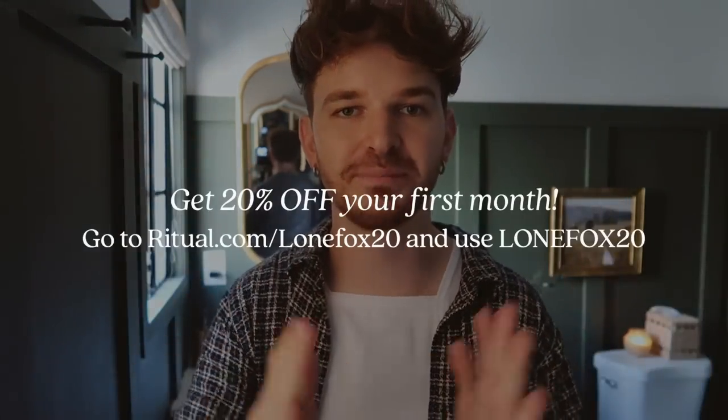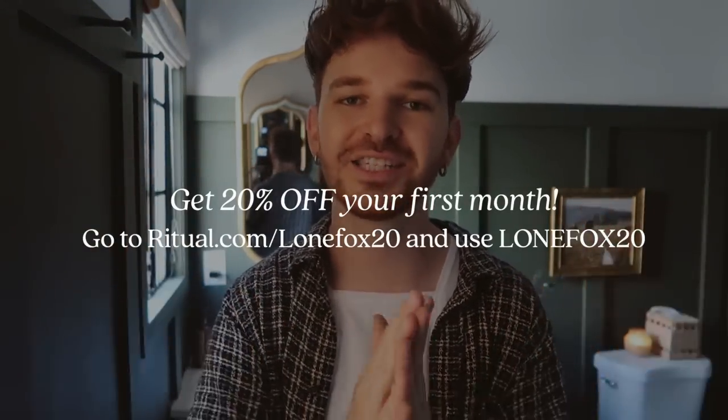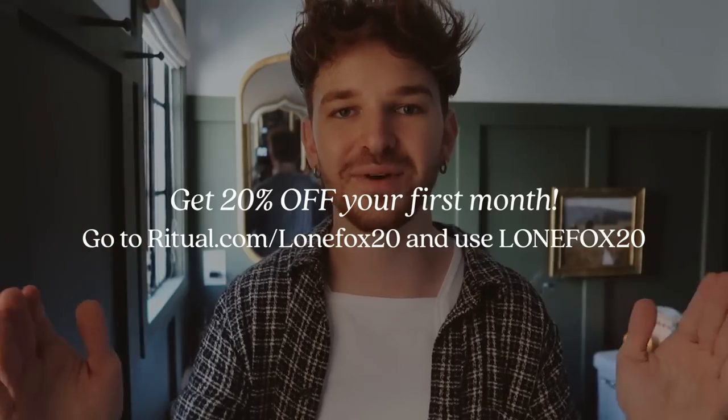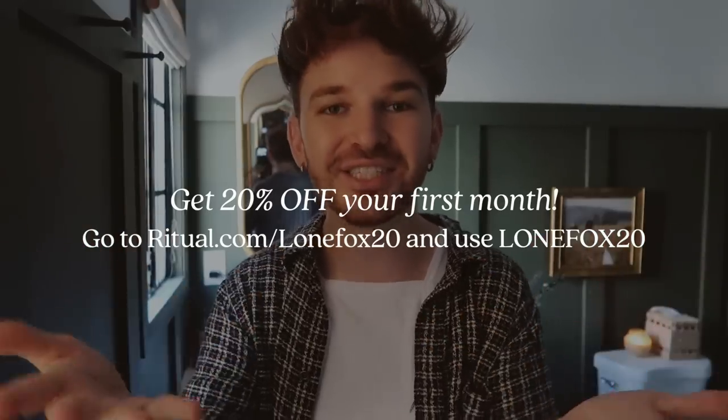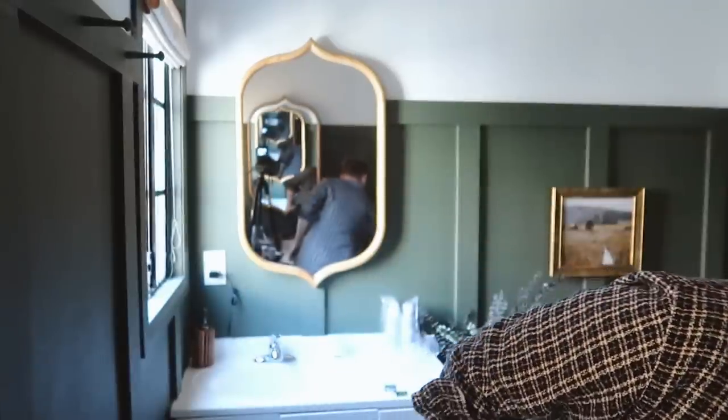Whenever I'm brushing my teeth or getting ready in the morning I just grab them and I'm good to go. If you're interested, use the link at the top of the description box or the one on screen — it's ritual.com/loanfox20 — and use promo code LOANFOX20 at checkout, which is exclusive for you guys to get 20% off your first month.